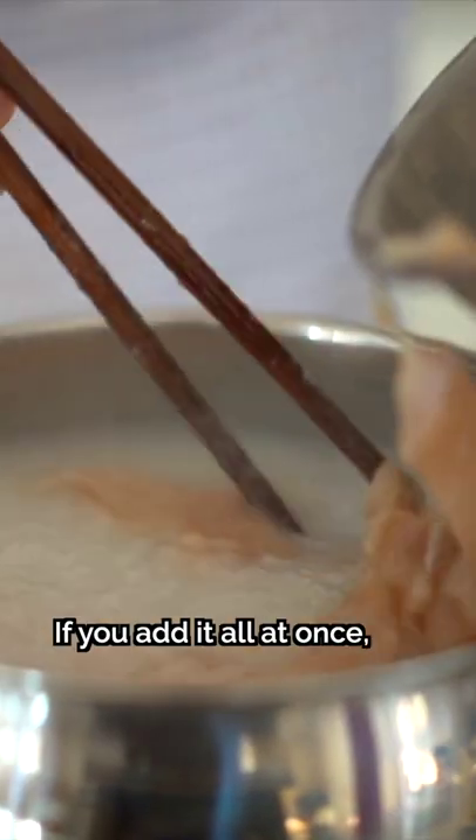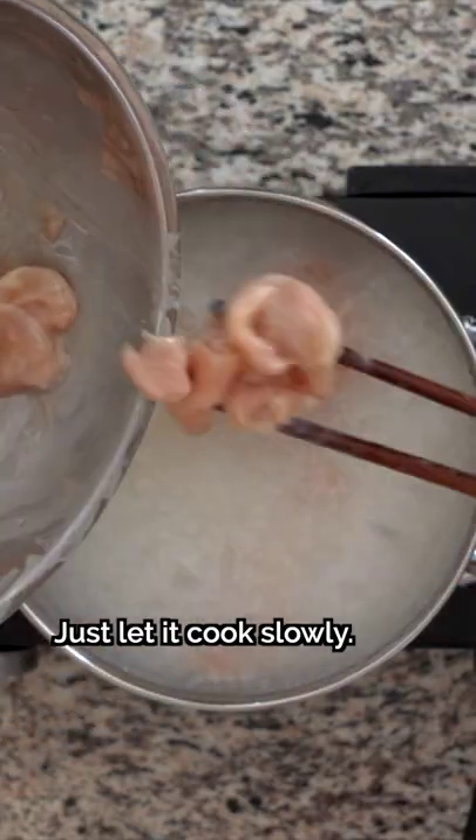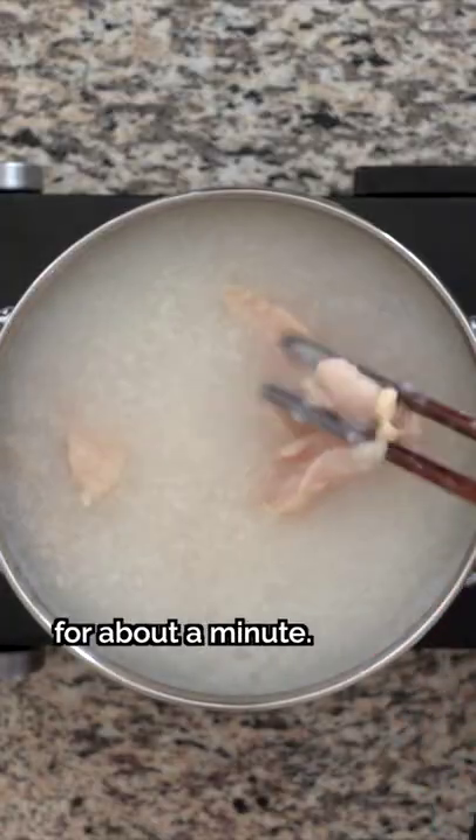Slowly add the chicken — put it all in. Don't worry about it, it will slowly become cooked. Put the meat in thin slices like this.